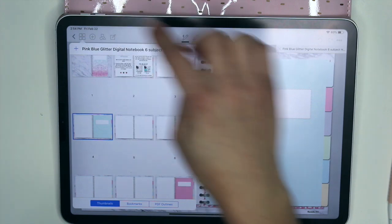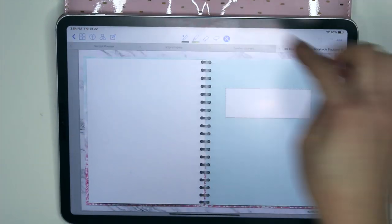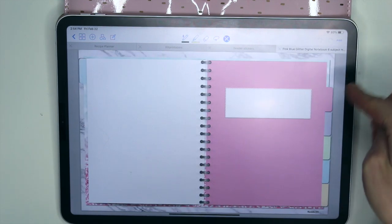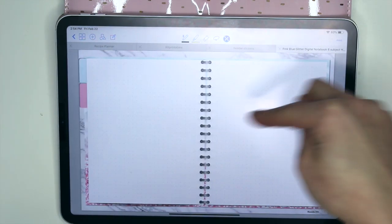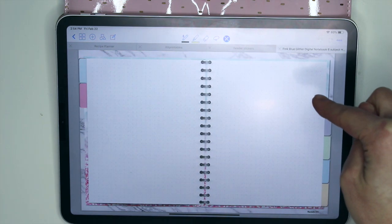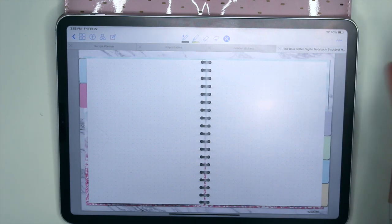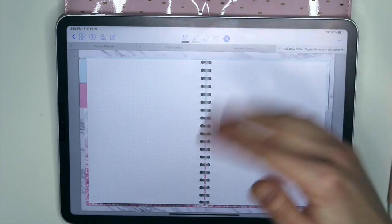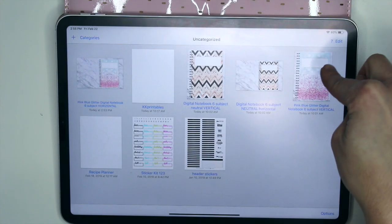By the way, you can also click to see all the pages and delete whatever pages you don't want. What you do not want to delete are the tabbed pages, because then they're not going to link back to anything. You can delete pages within a tab — if you know you're never going to use the grid background, you could delete that page. Otherwise I'd just duplicate the pages that you do want so you always have them.